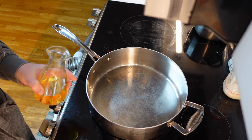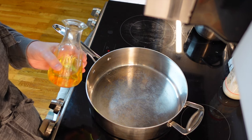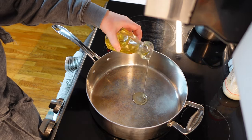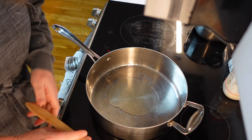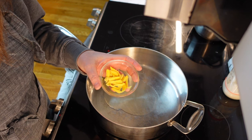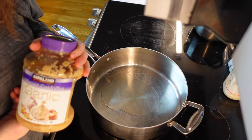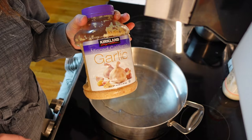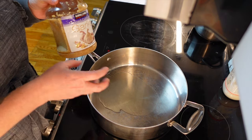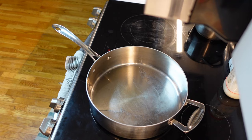The recipe calls for two tablespoons of peanut oil. We definitely do not have peanut oil in this house, so I am going to use avocado oil. It says to put a large skillet over medium heat, so that's what we have right now. We're going to get this heated up, and then once it is heated up we are going to add one one-inch piece of ginger, peeled and cut into thin strips. We also need to add four cloves of garlic, thinly sliced. I'm using pre-minced garlic since I don't have actual garlic cloves.